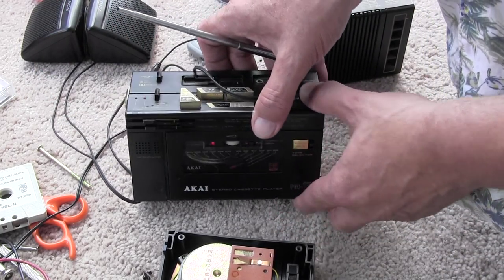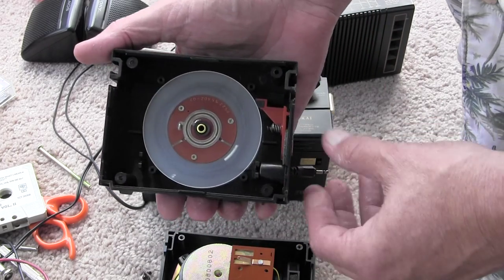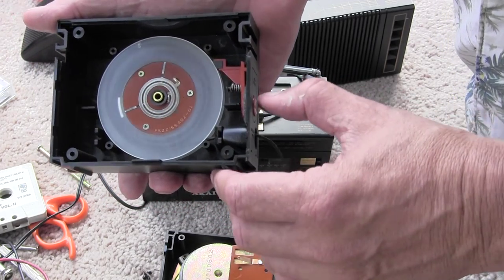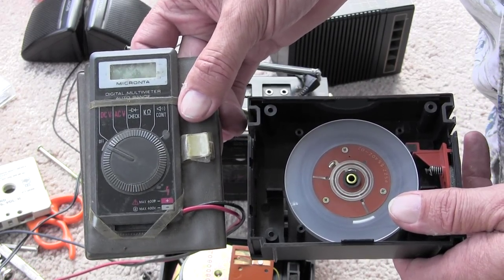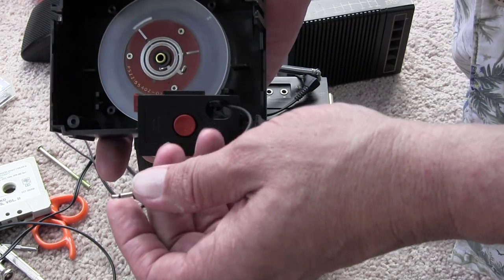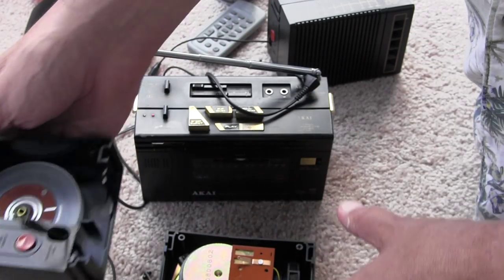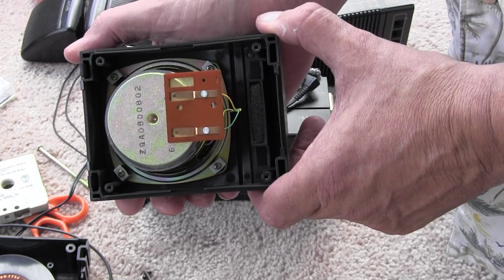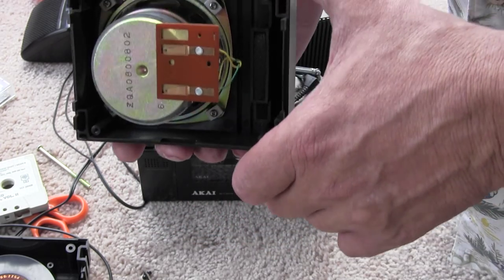However, the other speaker did not work at all. After taking the little speaker apart and checking continuity with a multi-tester, I discovered that the wire and the plug to the center are good, but the speaker has no continuity. It's bad — it's a bad speaker.